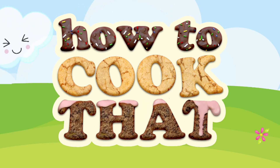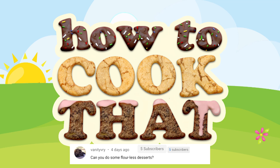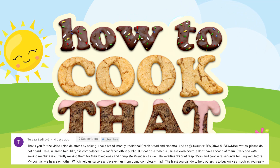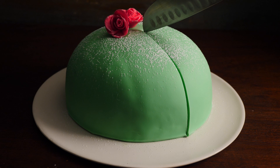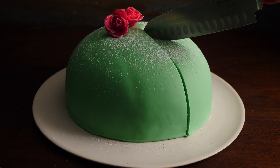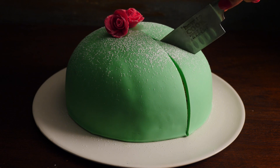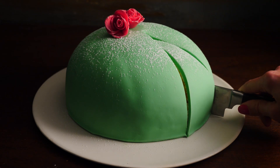Welcome to How To Cook That, I'm Ann Reardon and this week I am making three different recipes from around the world that don't use much flour, to help everyone who is at home in isolation and can't get more flour but likes to bake for stress relief. I've also set up some escape room style puzzles for you to solve and try to unlock some prizes — I'll get onto that later in the video.